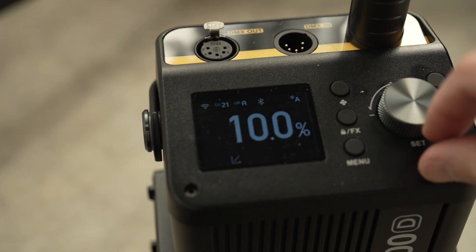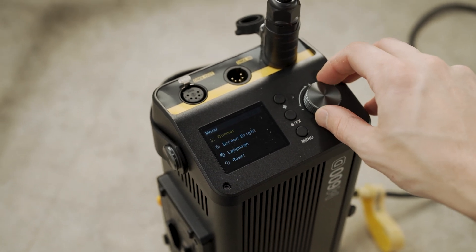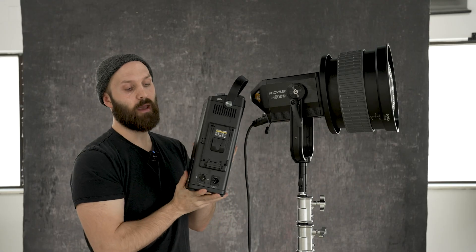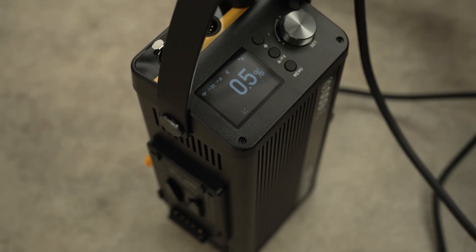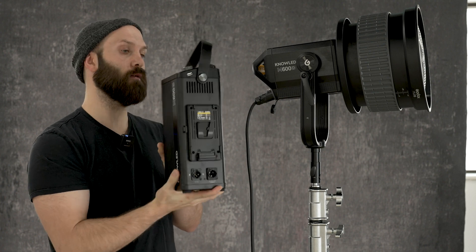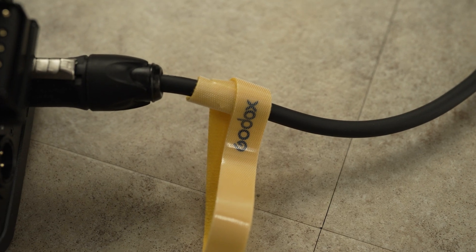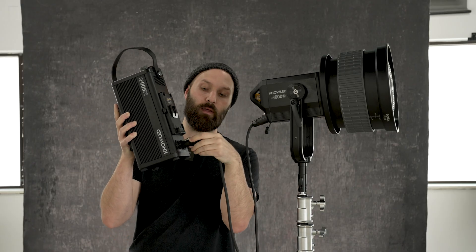That is in large part due to the large control box. On this control box we have a few things we can control. On the top side here we have a display for accessing the settings, and we have DMX in and outputs on the top. On either side we have a V-mount battery slot, so we can power the M600 using two V-mount batteries. We also have a DC 48 volt input and an AC input if we're connecting it to the wall.